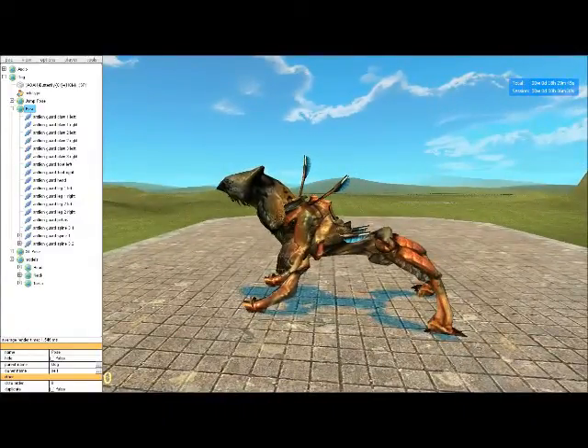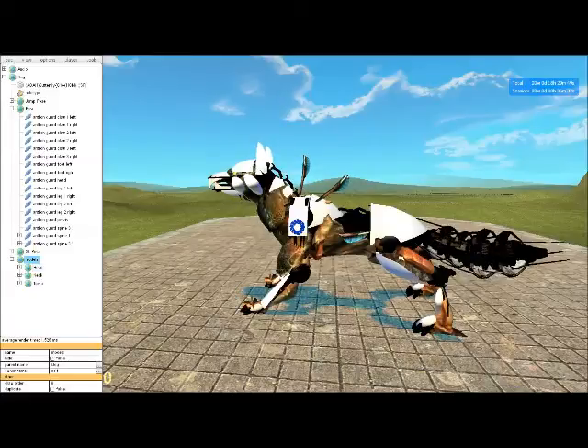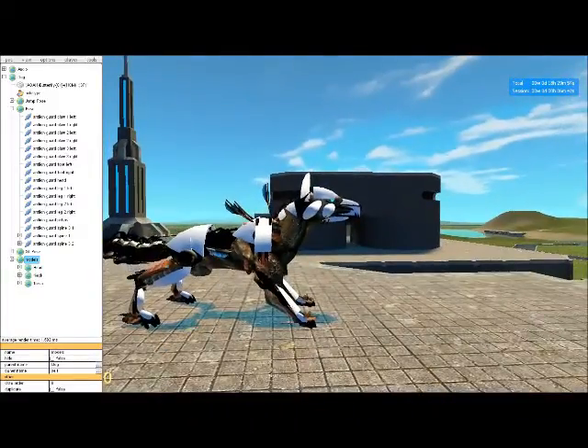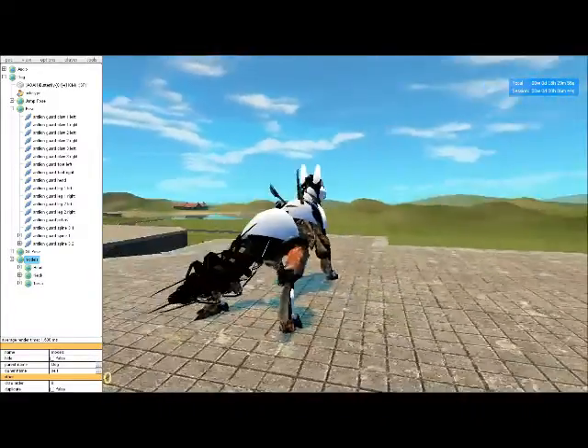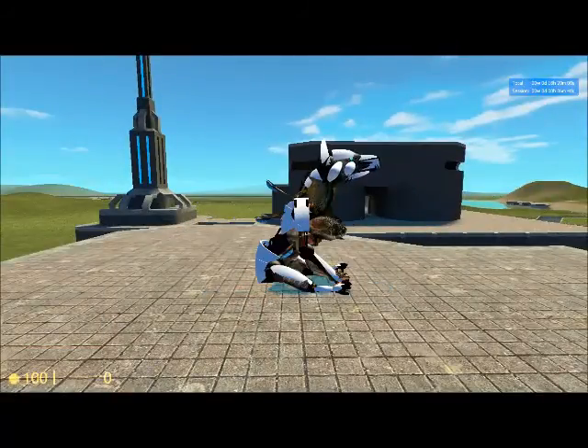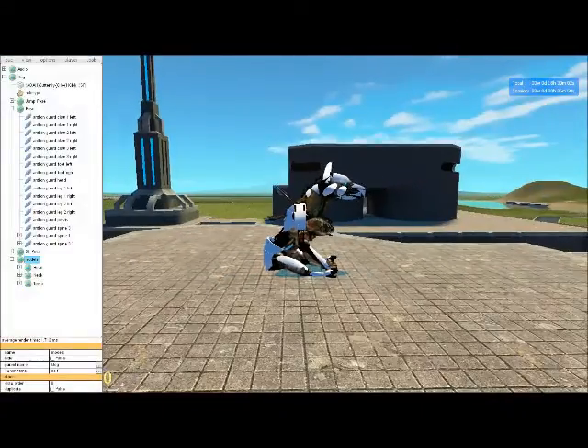After I posed that, I added the head and the other models to it. This is actually what it looks like without the antlion guard hidden. And as you can see, it looks even weirder when it's in its sitting pose.